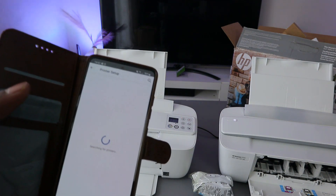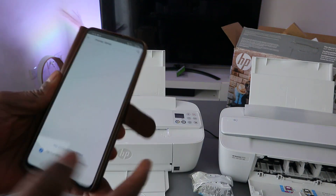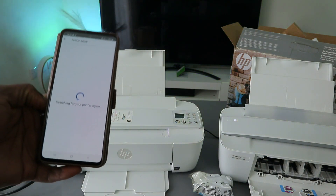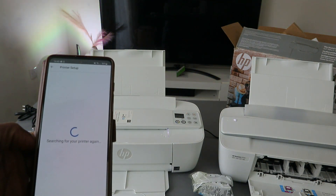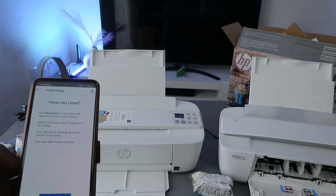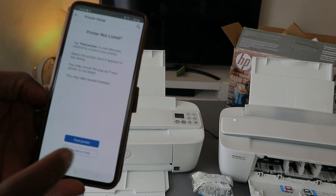Once Bluetooth is on, it will start searching for available devices — it is searching for this printer. If it shows that your printer is not listed, select Search Again. As mentioned earlier, make sure you have put the printer in wireless mode by pressing the Cancel and Wi-Fi buttons.